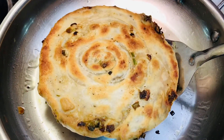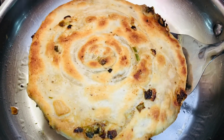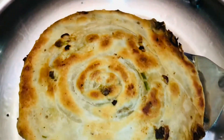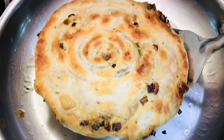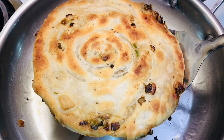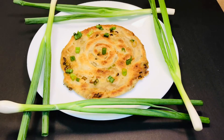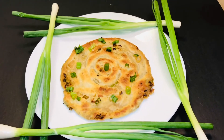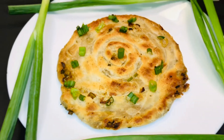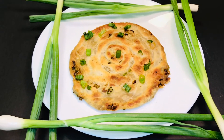The paratha is completely ready — it looks very crispy, just like samosa pastry. It's completely brown with beautiful golden edges and corners. We'll serve it with achaar, pickle, or ketchup. We've decorated it with some spring onion around it and it looks so yummy.